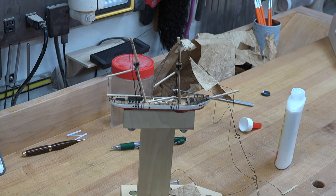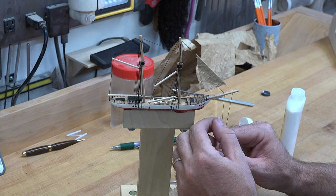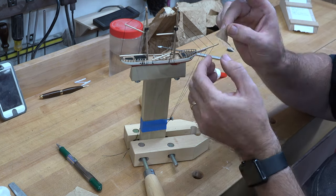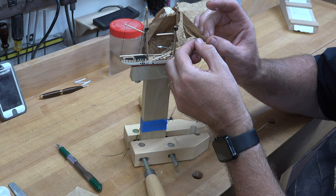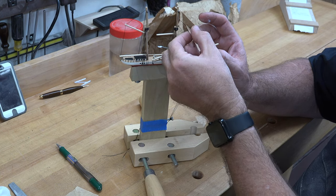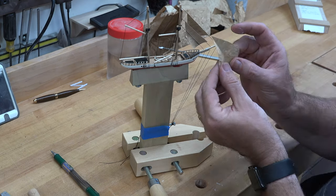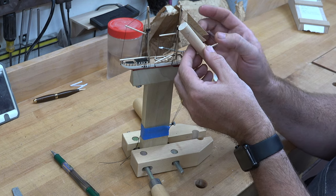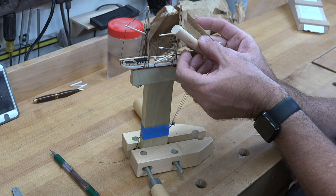I'm going to tighten these main lines back up because having them loose is causing me some problems, and then when I get that done I'll glue the rest of the sails in place. We'll just go on to the second line here — fold it back over and pinch it down in place, make sure that it moves, and we'll move on to the next one. To give the sails a little bit of a curl, I'm just using a piece of dowel and rolling the sail around the dowel, and that will, once it dries, help to get it to hold that curved shape.